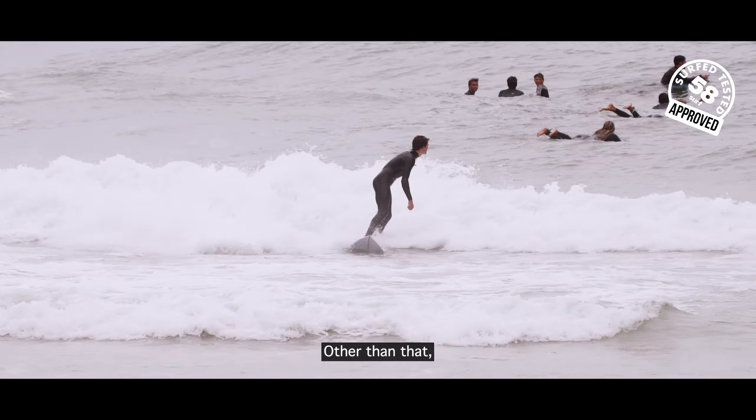Other than that, go to the 58 Surf Shop because we have plenty of JS Industries, especially this model. It's perfect for the Portuguese summer.